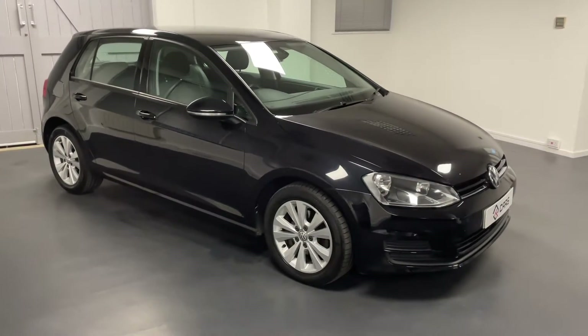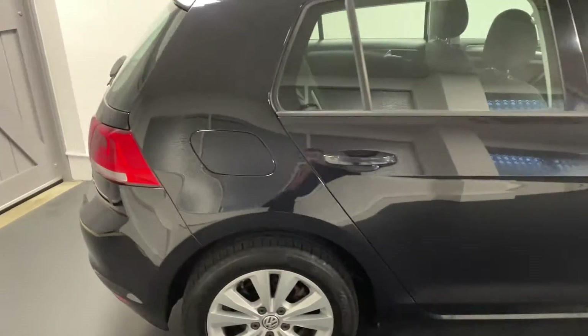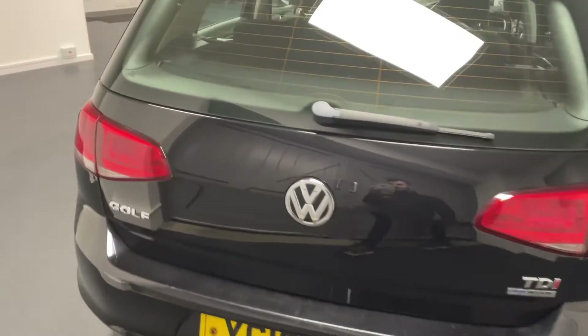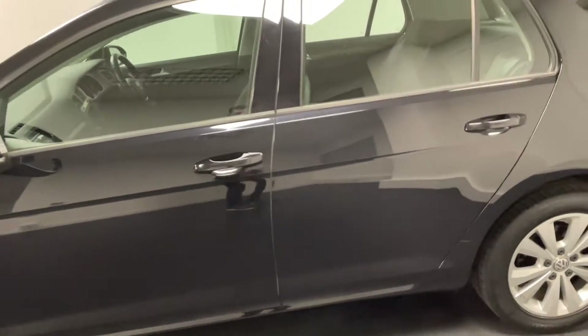Hello and welcome to another Quattro Tech Cars video. Today we bring you this VW Golf SE, on a 13 plate, powered by the 1.6 litre TDI diesel engine. The amazing thing about this engine is that it's actually zero pounds road tax, so it's completely free.